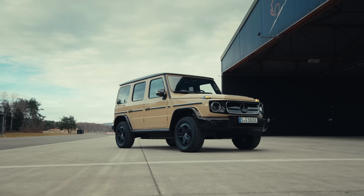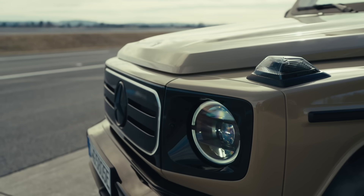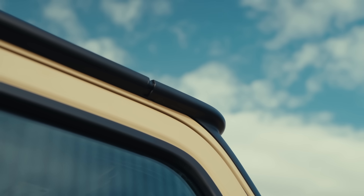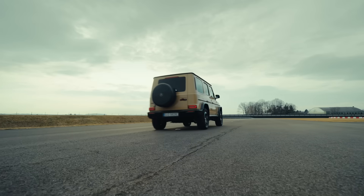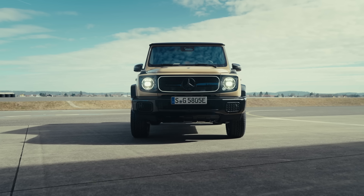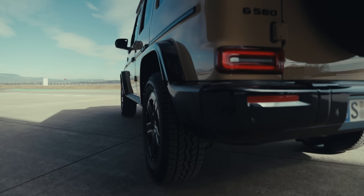The G580 with EQ technology comes with an aerodynamically optimized bonnet, a new A-pillar cladding, a spoiler lip on the roof-trimmed strip, and air curtains in the rear-wheel arch extensions. These aerodynamic updates also contribute to improved noise comfort. In addition, the engineers fitted capsules around the electric motors to combat noise directly at the source.